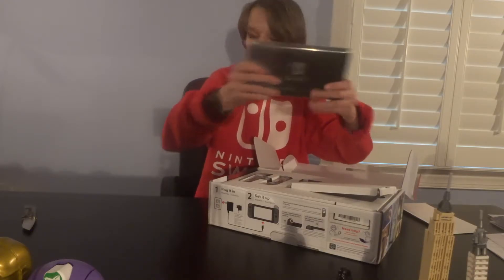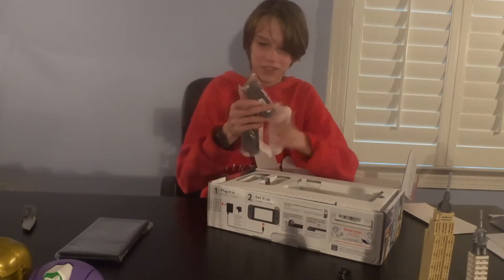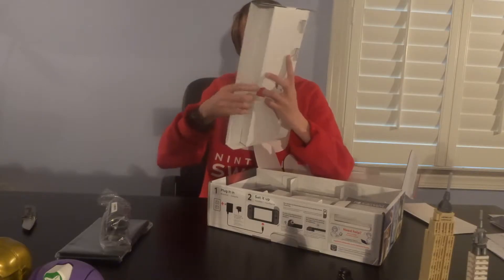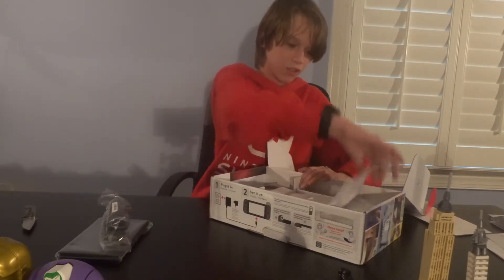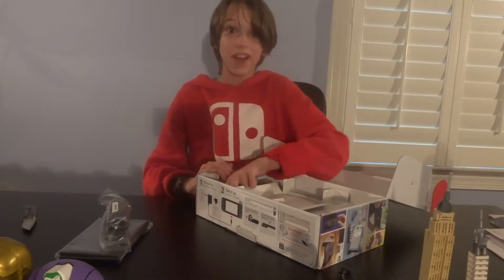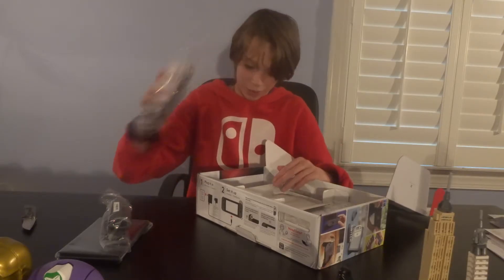And it says Nintendo Switch on the back, of course. More packaging. And then we have a manual — a Nintendo Switch manual. That's pretty cool. I'll put that over here. And then we have a cord. Oh, it comes with an HDMI cable! That's really good, so you don't have to go and buy an HDMI cable like I thought I was going to have to do.